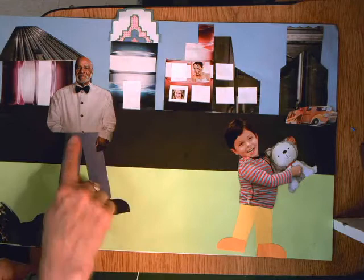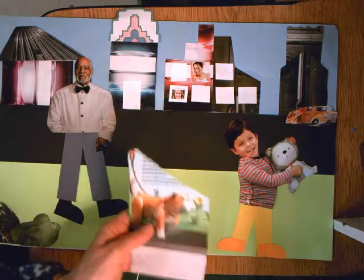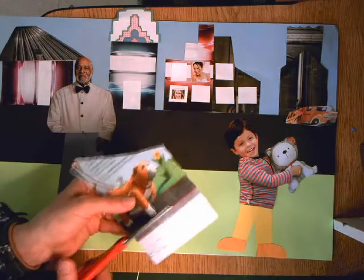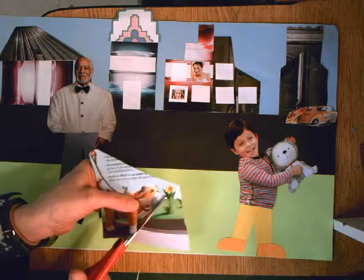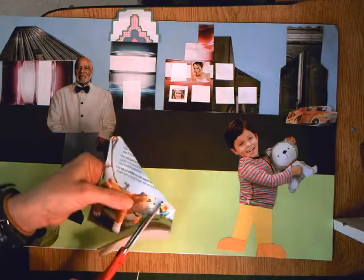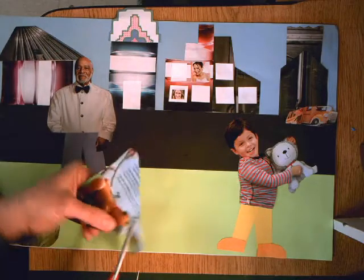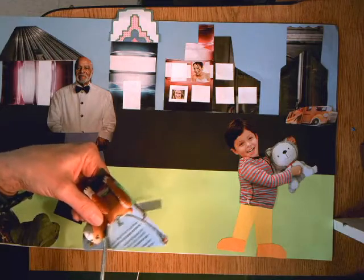You should have already started gluing some of your people and some of your buildings or bushes or whatever you're making. But if you're cutting anything out today, you need to do that quickly, right away. And when you're cutting, remember to cut right on the edge of those shapes so that it will look good when you put it onto your background paper.